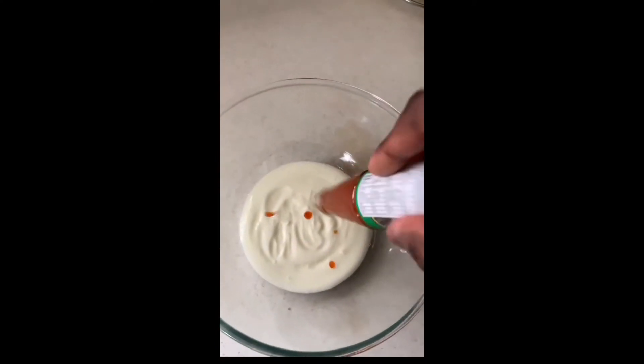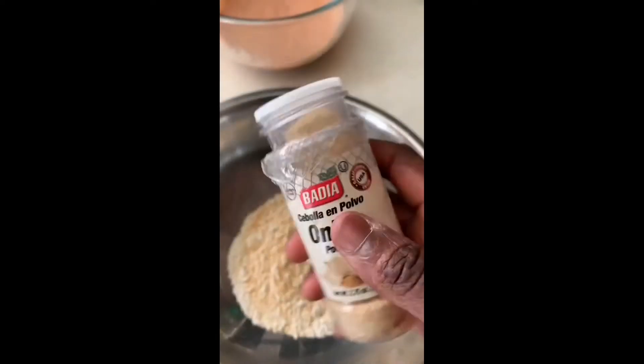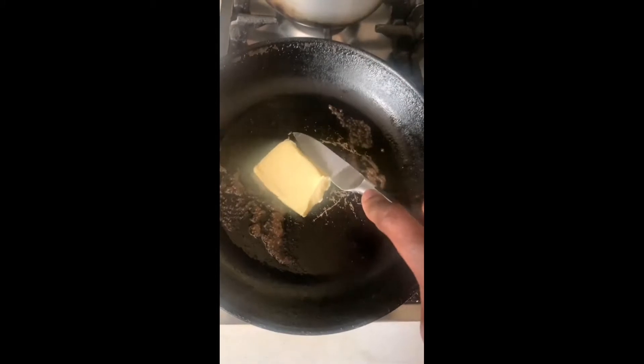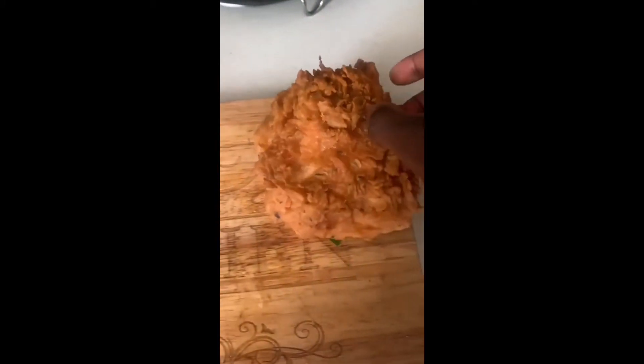Honey spicy salmon burger — let's go! First we've got some buttermilk, some hot sauce, some smoked paprika, hot chilli powder. Then to our flour we're going to add garlic powder, onion powder and some mixed herbs. Then we're going to add our salmon into the mix and into the flour, then back into the flour for a double dip. Then we're going to fry this for five minutes. Next we're going to toast our buns in some butter, then prepare our sauce using butter, honey and some garlic powder. Then we're going to assemble our burger, add your lovely sauce, cut it straight into the middle and — oh boy — so delicious.